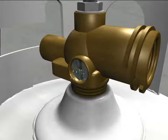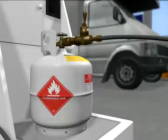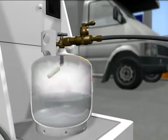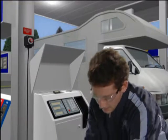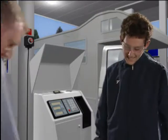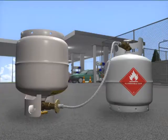If you discover a leak, stop the fill. You want as little gas as possible in the leaking cylinder. Disconnect the filling hose, alert your site manager, and empty the cylinder into a spare cylinder using the decant hose.